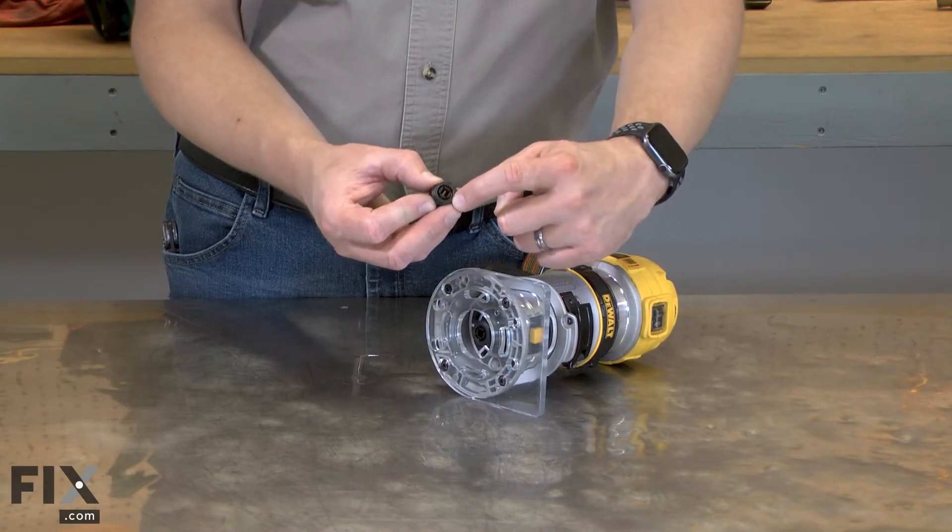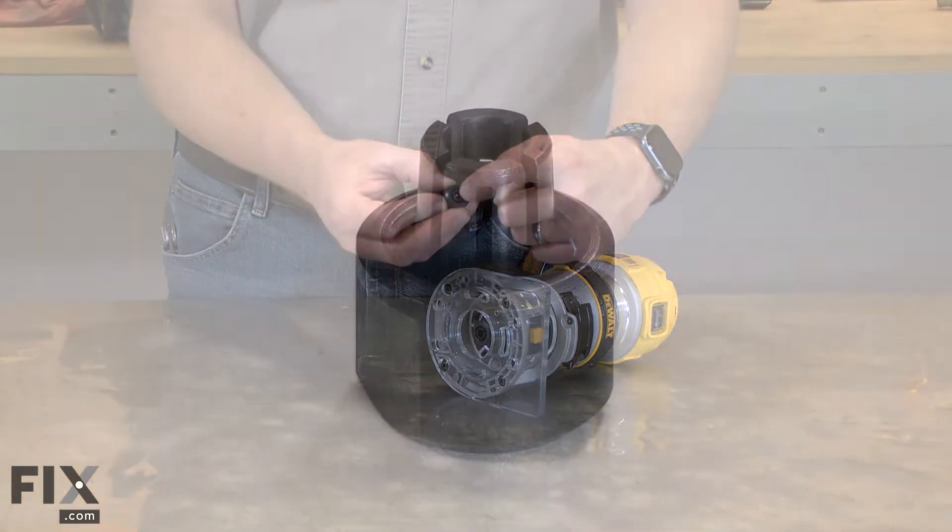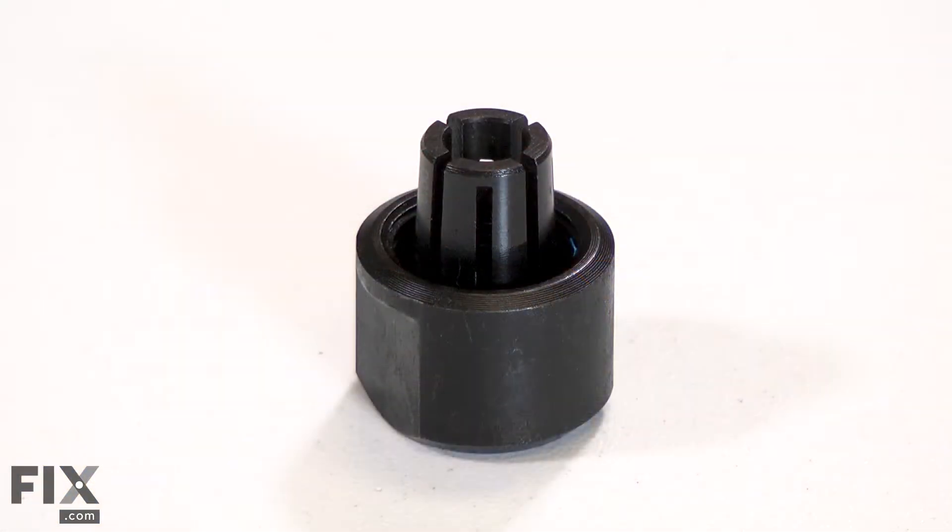The collet can be damaged by rust. If it isn't tightened enough, it can allow the bit to slip, which will wear the collet. Eventually, the threads on the nut can become worn. Replacing the collet is a repair that you can do yourself, and I'm going to show you how.